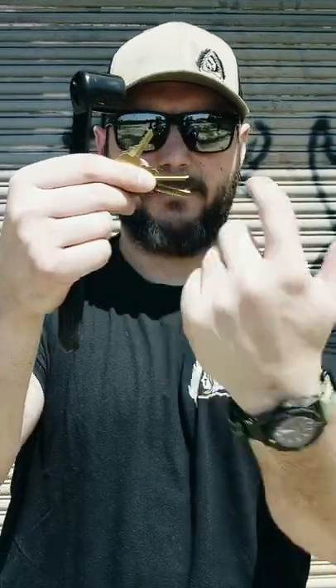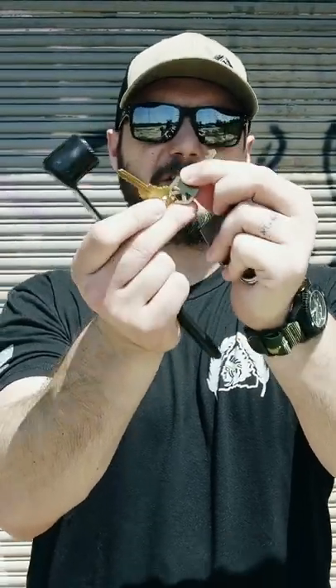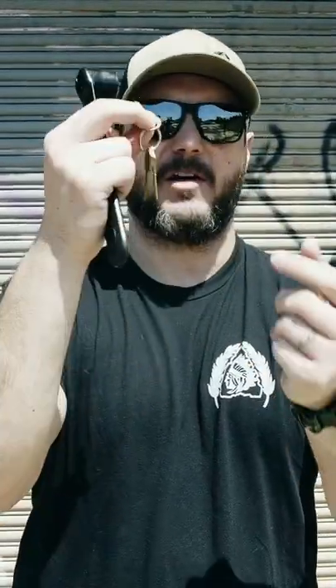Just a quick video on bump keys. They're really popular. Essentially what they are is cut keys to the full depth of the key valley. The problem with this versus lock picks is lock picks can pick any kind of lock, whereas you need the specific key for this. So a Quickset is used for a Quickset lock, Schlage for Schlage, and a master lock for Master Lock.